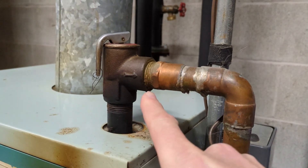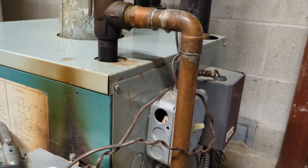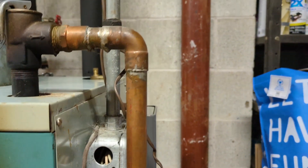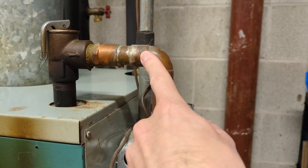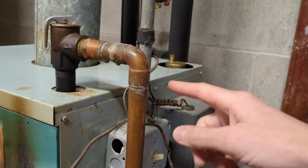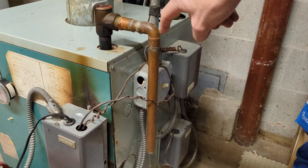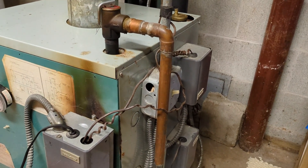These are just threaded connections, very simple. Unfortunately, whoever did the work last on this one could have brought this pipe out an extra inch, because you can see there's not enough room to just spin that off — you'd have to either cut this or unsolder that connection, or take these boxes off to get the access. When I eventually have to replace this pressure relief valve, I'll definitely extend the pipe an extra inch or two so it has that clearance for the next person to work on it.